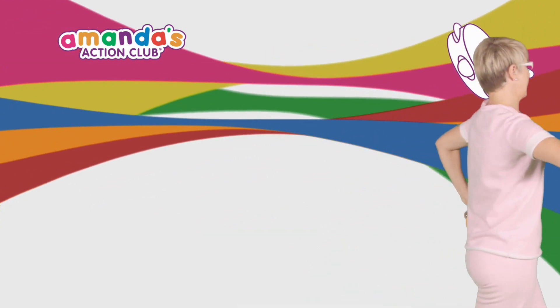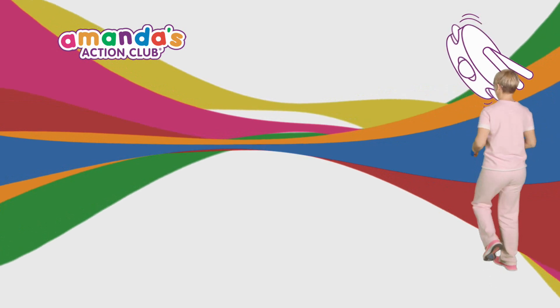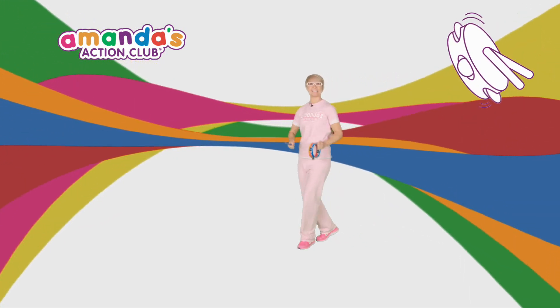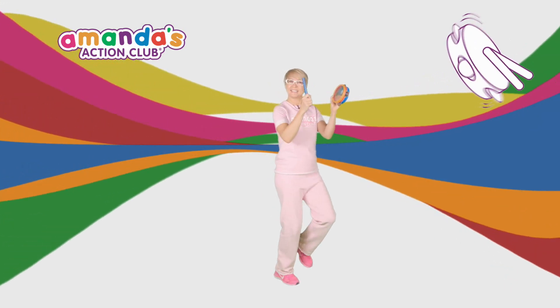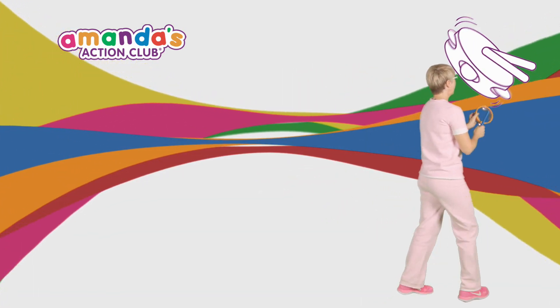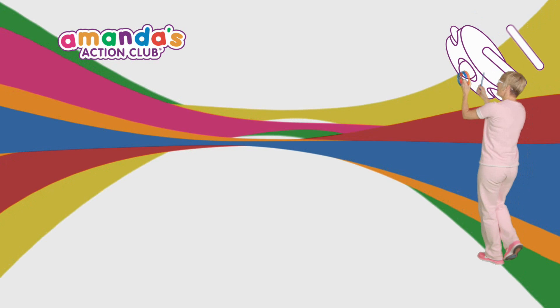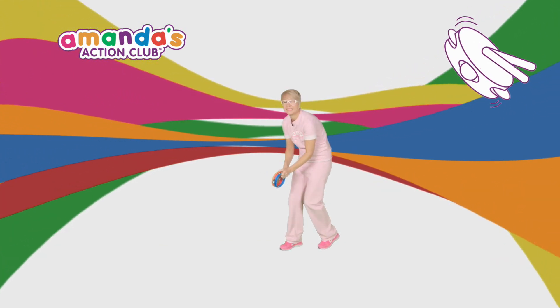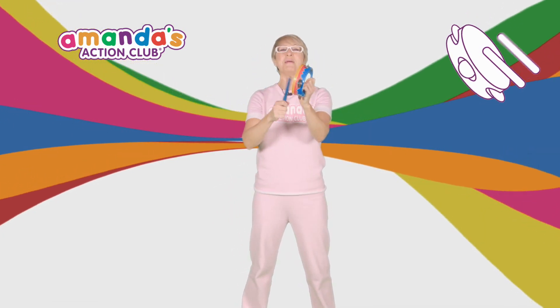We are standing tall. Marching! High knees! Up, up! All the way down low! Give yourself a big clap!